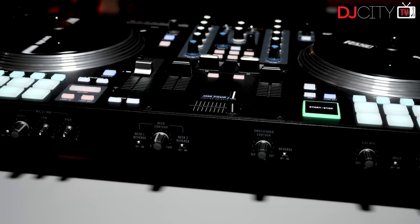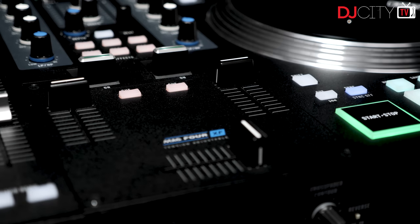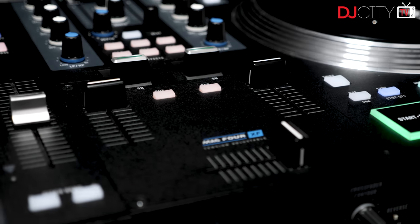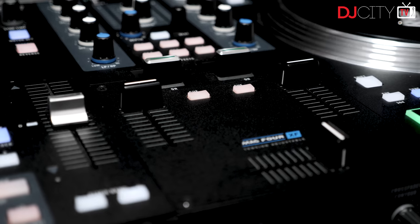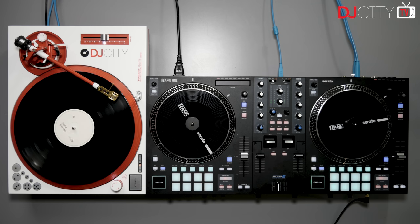In use it sounds much the same — the punchy, fat sound we expect from Rane at this point. Other brands offer a more flat, clinical sound which some may prefer, but there's no doubt that the One has a lot of that classic Rane warmth and energy in its output. They haven't skimped on the phono preamps either — these sound fantastic with real vinyl. The device also supports DVS control in Serato DJ Pro if you have the DVS plugin, and it works as a standalone mixer with no computer connected.